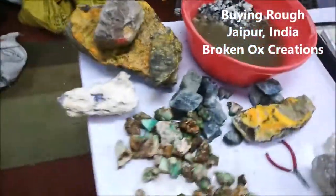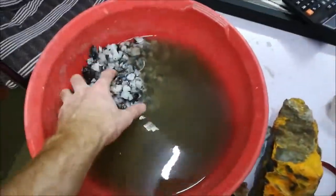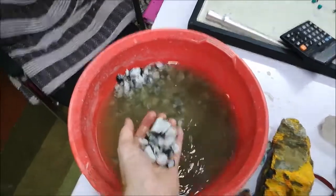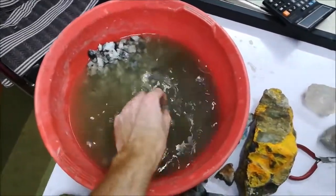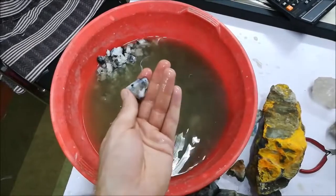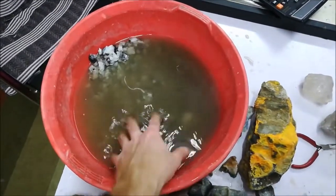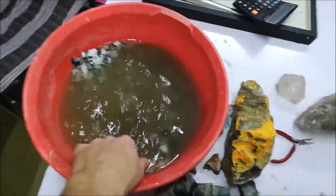So buying rough — it goes like this. I'm with the guy who's showing me moonstone. He says cheap, cheap, dollar a kilo. But the problem is it's scrap, right? You can tell by all the saw marks. So this is what they're throwing away — he's just trying to get a dollar. I can't do much with it. You can make chip beads, tumble it, get an ultrasonic drill, make some chip beads. That's about it for that.